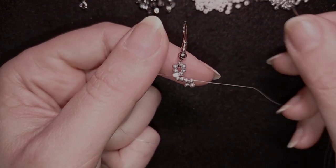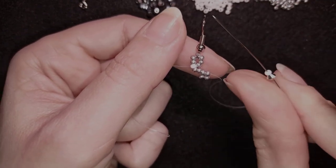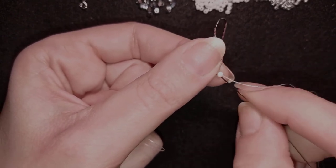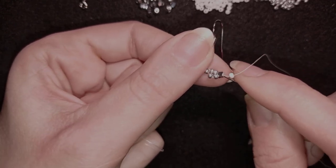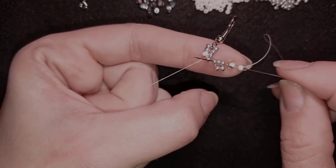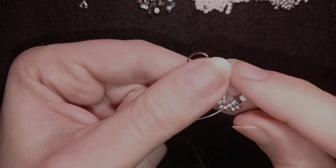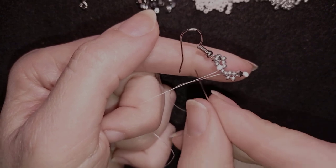In my next step I take a bicone and a white seed bead, slide them down, then go back through the bicone — skipping the white bead — and after that through three more beads in this direction. Try to push your work as close as possible here.